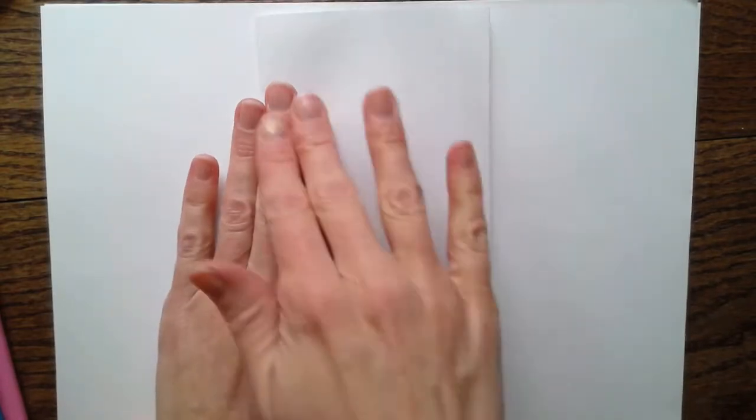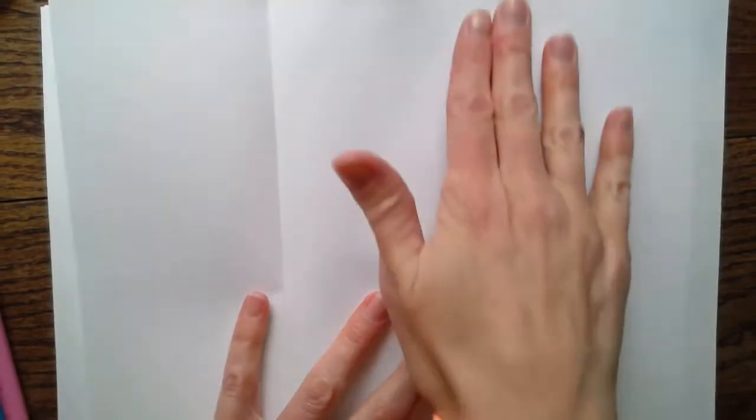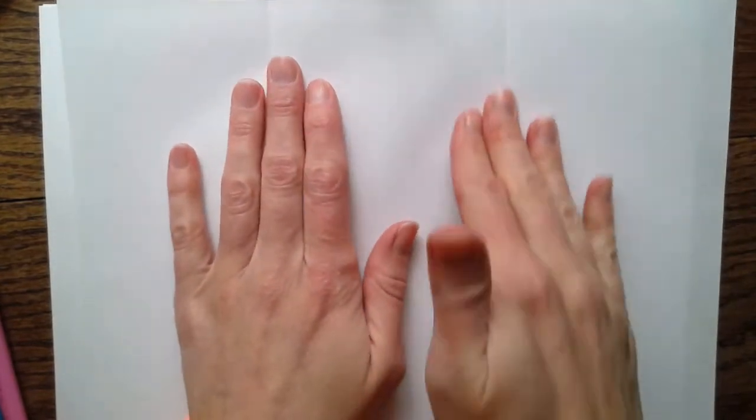For the first part you might need mommy or daddy to help you because I have to fold this paper a funny way. I'm going to fold this over just about to there - not quite halfway, a little bit less than halfway. Then if I fold the other side over, I'm going to end up with three different parts of my paper. See - one, two, and three. Mommy and daddy can help you with that part because it's a little bit tricky.